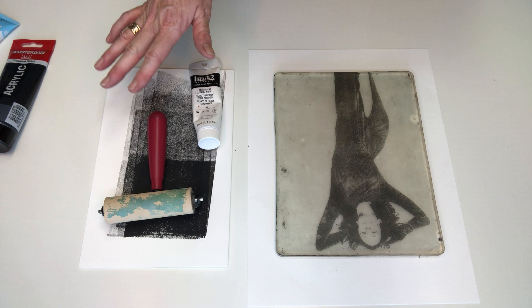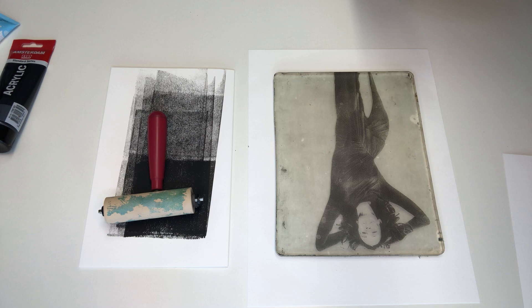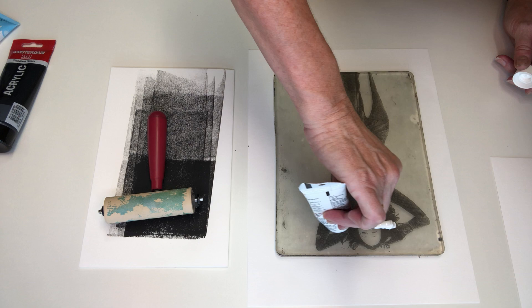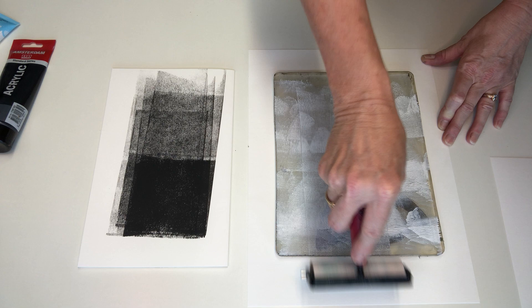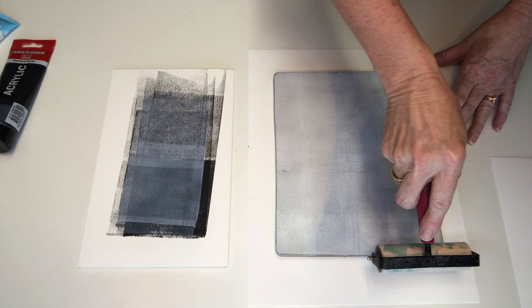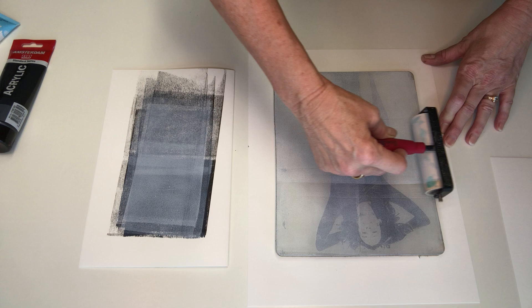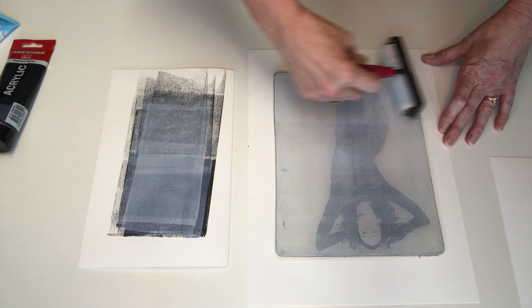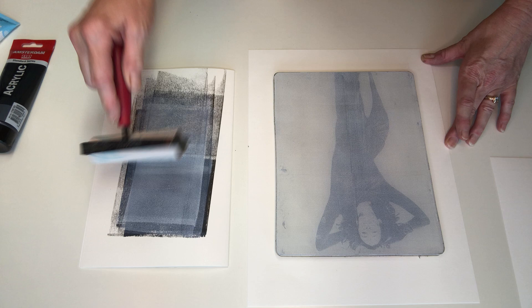If you've only got one brayer you will have washed it by now, dried it well, and you're ready to go. I've got a second brayer here ready to go and my paper that I'm going to pull the print onto is also ready. So here's my transparent mixing white — brayer that on, getting out all the lumps and bumps, making it as even and thin as possible, cleaning it off on the palette to get rid of excess paint. Really nice long even strokes horizontally and vertically. Because it's a transparent white we shouldn't see too many of those brayer lines.